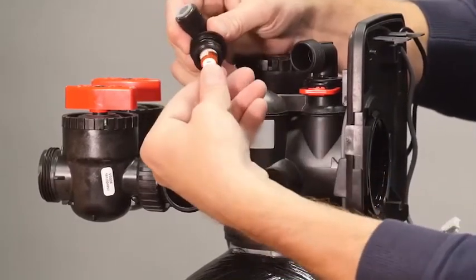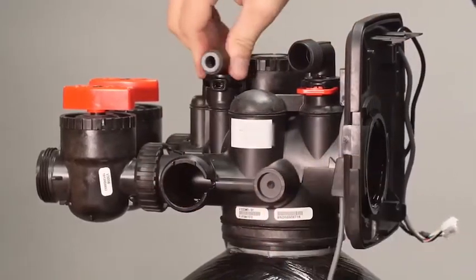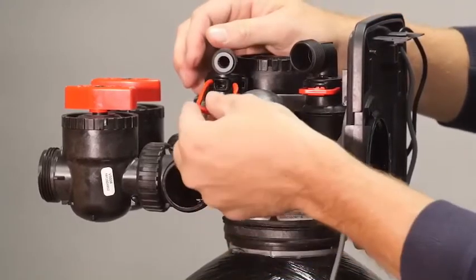Press the refill elbow control retainer into the refill elbow and press the refill elbow into the valve body. Secure it with the locking clip.